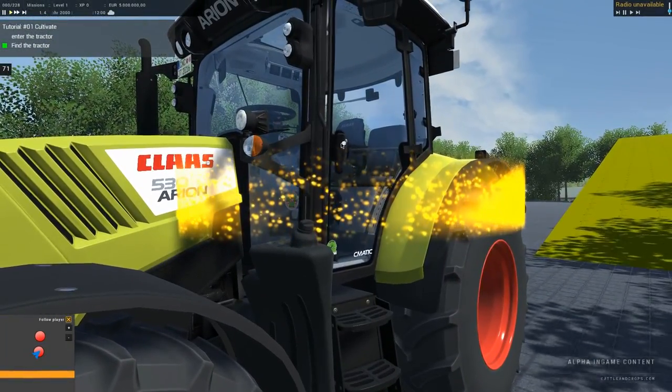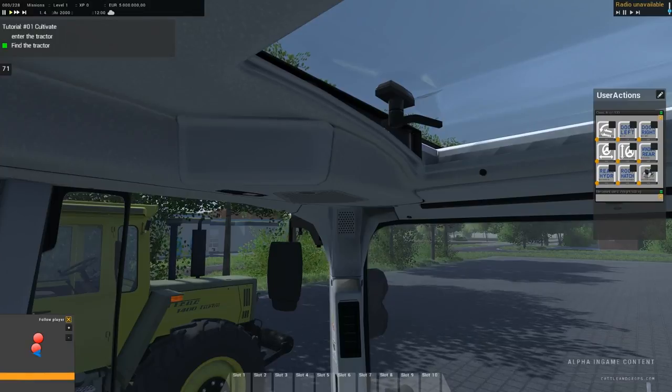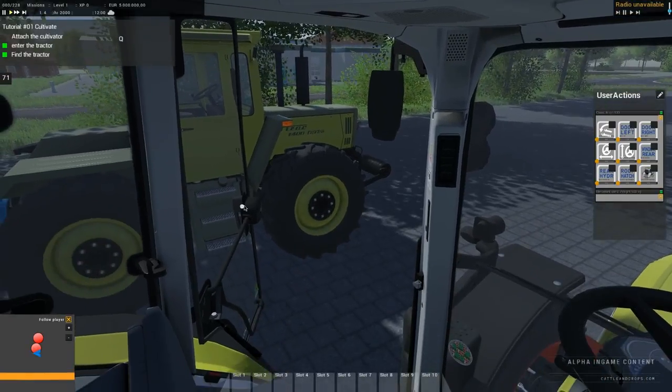Excellent! Now open the door and take a seat. Start the engine and drive in front of the cultivator.